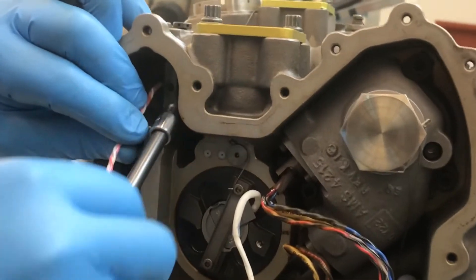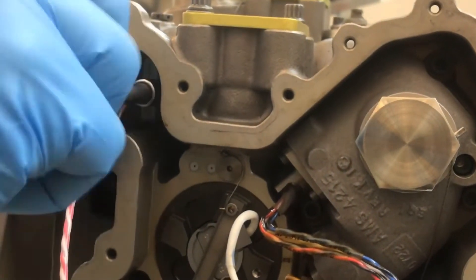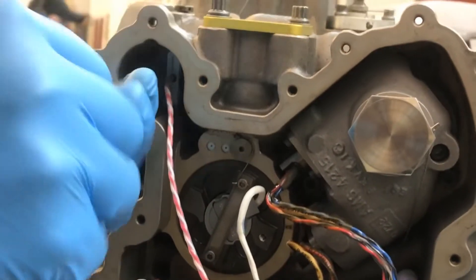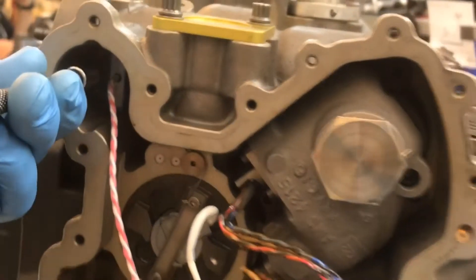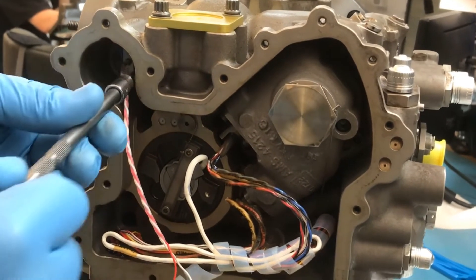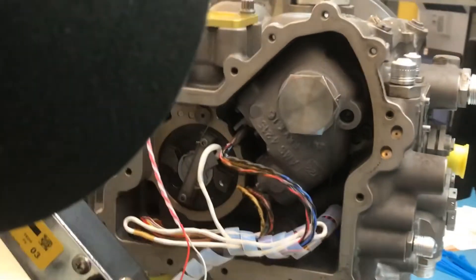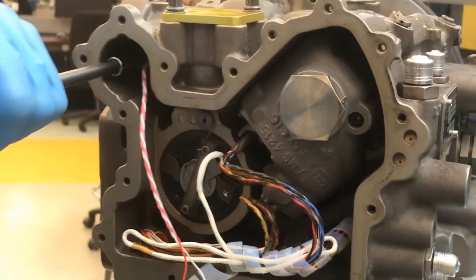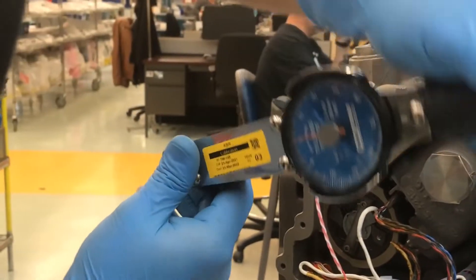Install the new AFSO switch with the two retaining screws and washers. Torque the two retaining screws.